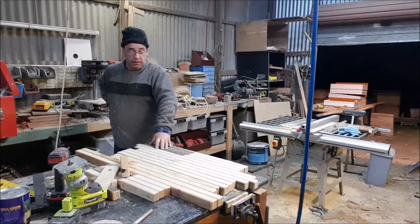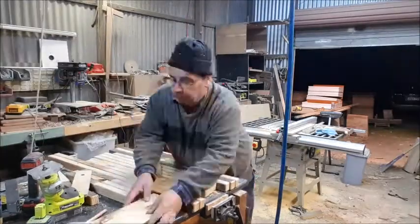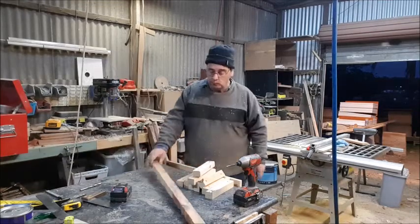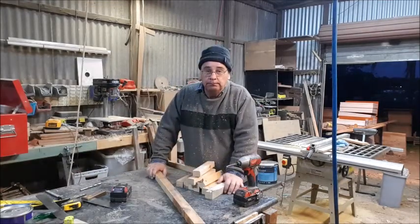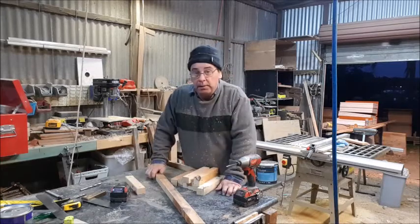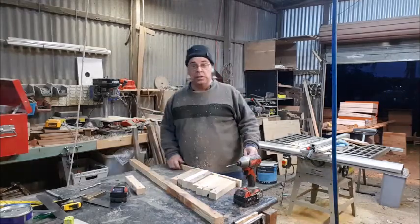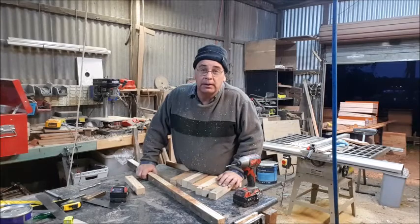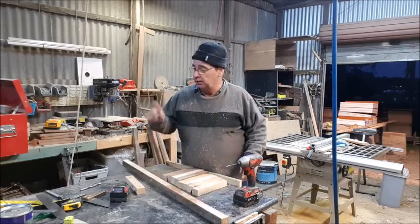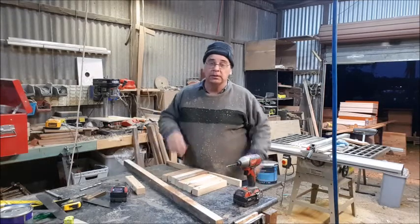Let's get stuck into it - they've got a lot of holes to drill. We've got them all done - about bloody time too. 32 holes, 10 mil. Let's hope we get that together. We've got them all together now. What I'm going to do is get the old router out and round over the edges, all round the edges the same as each other. Let's give that a go.